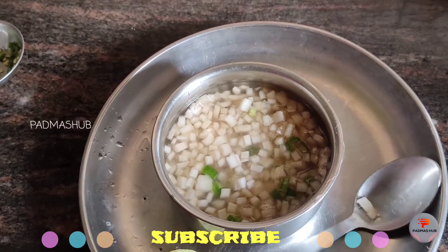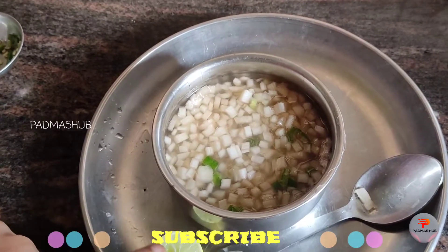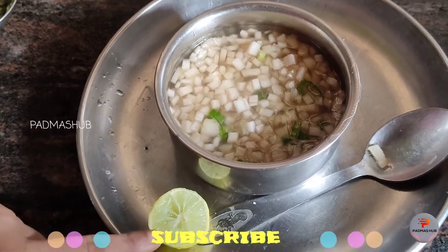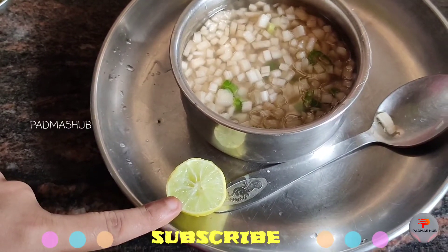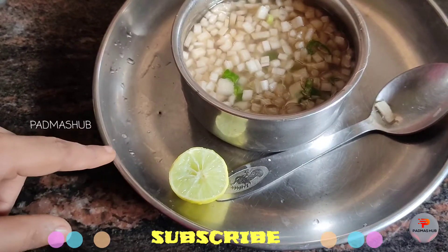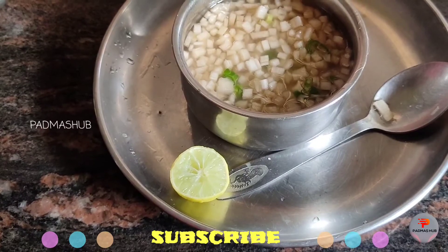This recipe is ready, so you can try it. Store it in the fridge. This recipe is very simple and healthy. If you like this video, please share it with your friends and family. Subscribe to our channel and click the bell icon.